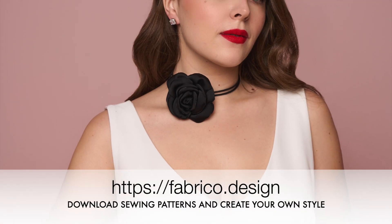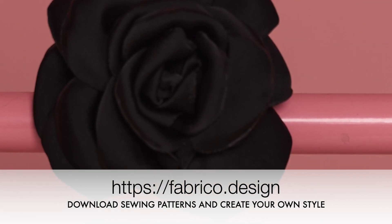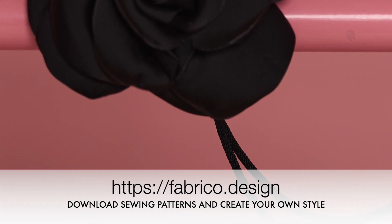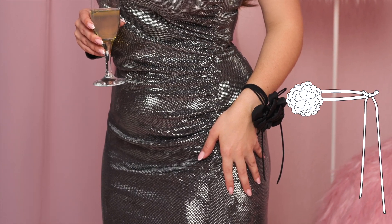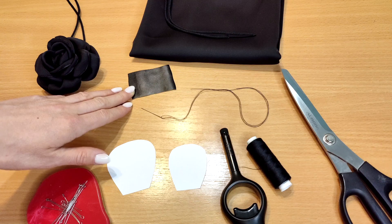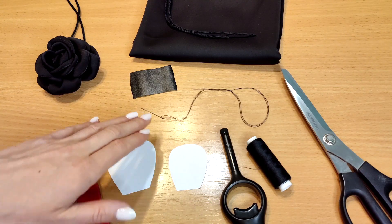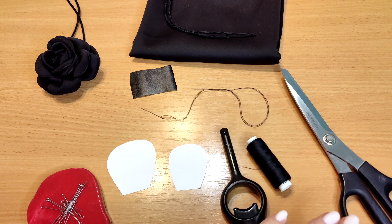You can download the pattern in the description box below the video. The choker is made of 10 big and 10 small petals which are attached to a base with a cord. We suggest to use certain fabrics or organza. You also need the main fabric, felt or leather for the base, and a cord.